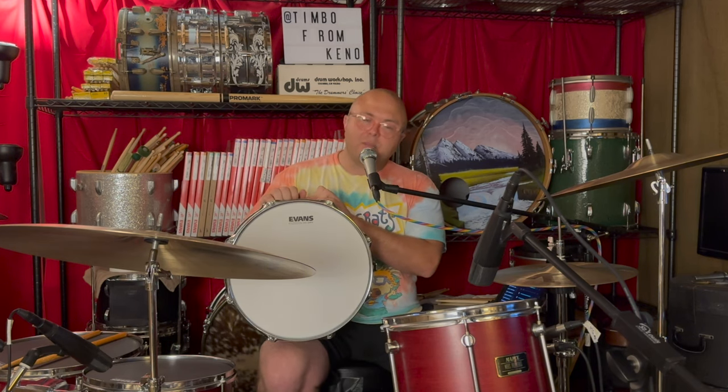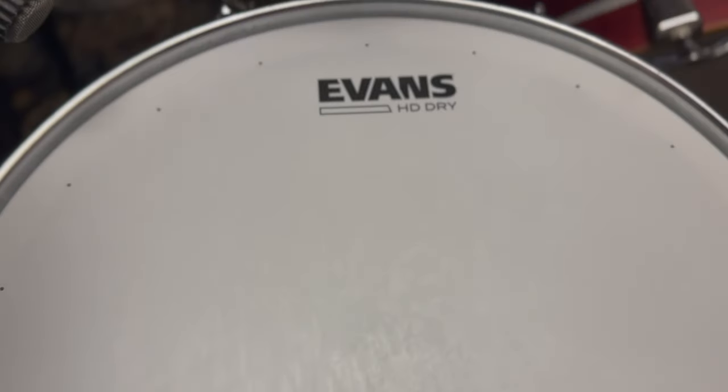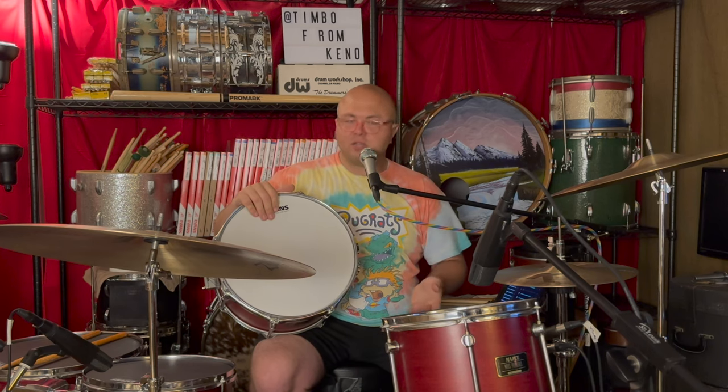I'm an Evans man. On the snare, we're looking at the Evans HD Dry — a classic snare drum head for a lot of folks. You have a dampening ring on the inside and these little dotties — that's a technical term — that help dry up the tone of the drum without any extra ring, no tape, no nothing. So it's just take it and leave. When you go to a gig, you don't have to worry about taking accessories to dampen it. You can get a nice low tone, or when you tune it high and tight, you really get that nice funk tone out of it. Great head.